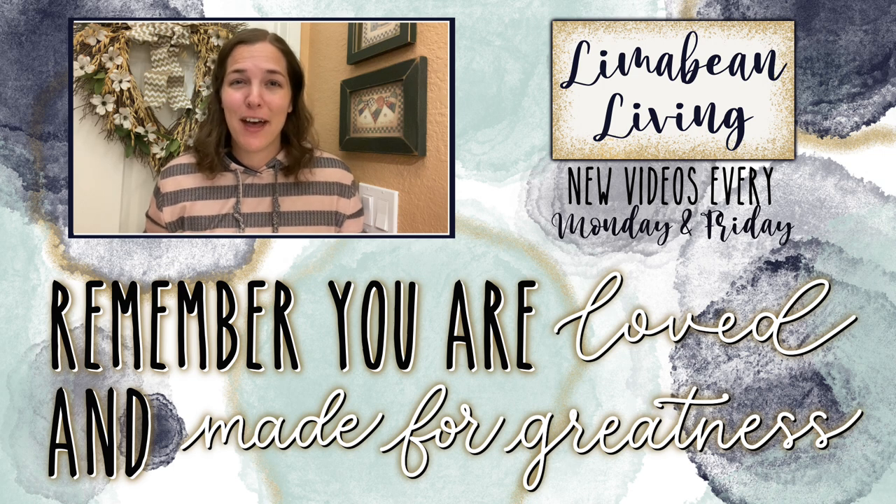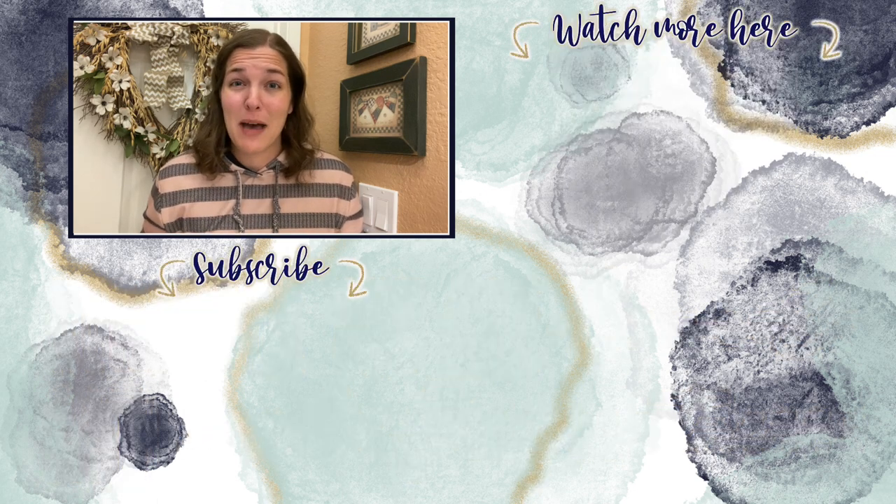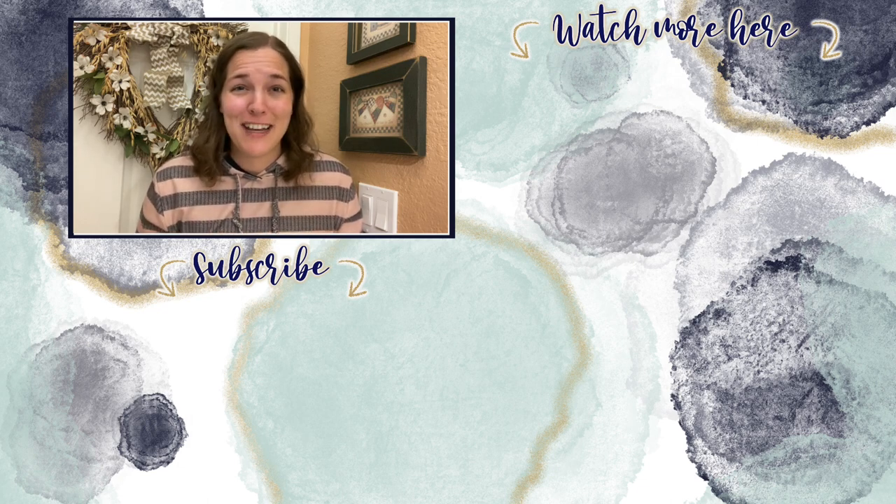Every Monday and Friday, you can find motherhood and lifestyle content on this channel. And since us moms have to do it all, that may mean yummy recipes, easy DIYs, mom hacks, cleaning and organization, or just a combo of everything. Please know that you are loved and you are made for greatness, and I will catch you in the next one.